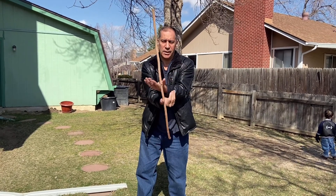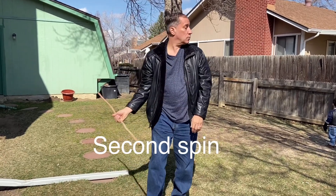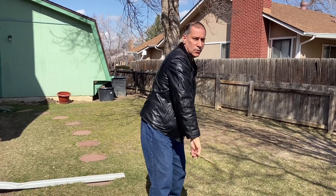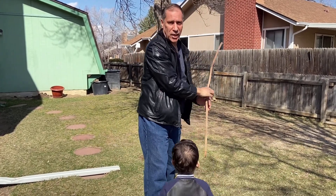Number two spin: you hold it like this, under, come up to the left side, to the right side, to the left side — both hands.